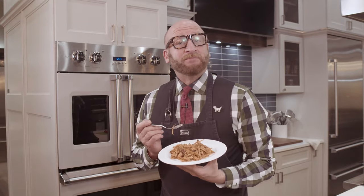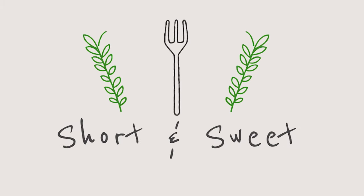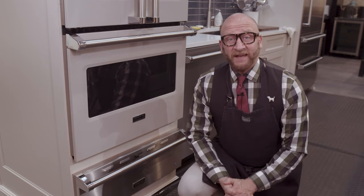You're looking at my delicious pulled pork, and if you guys can believe it, I made it in the Viking Range warming drawer. That's right, folks, I said it.